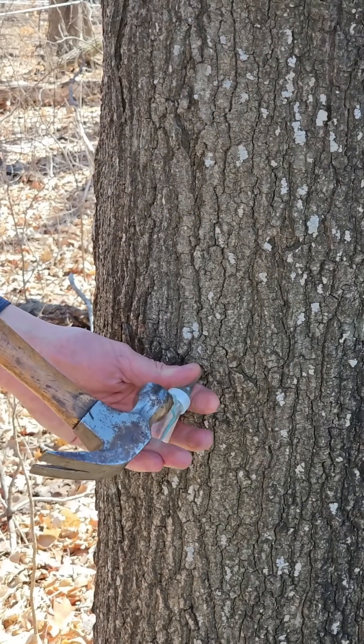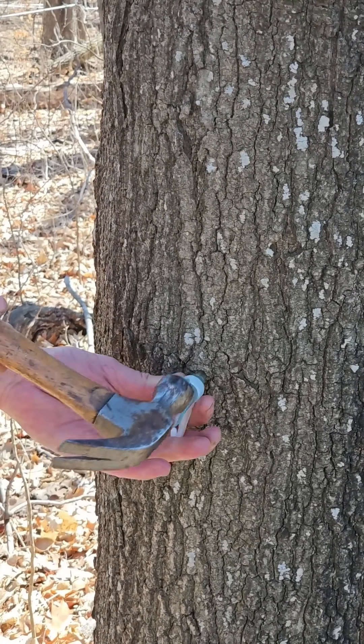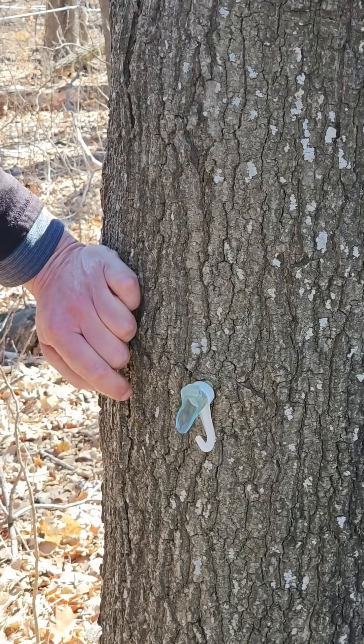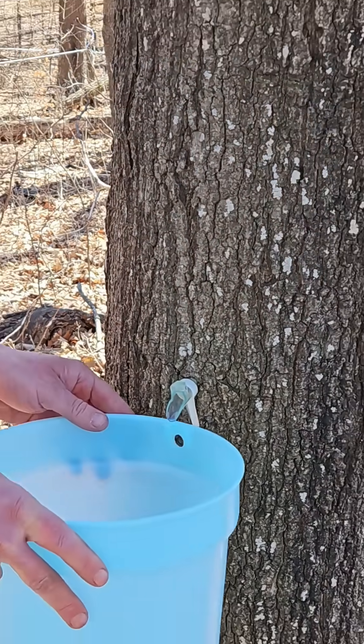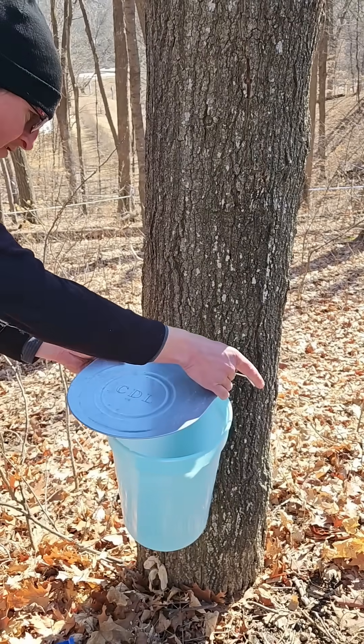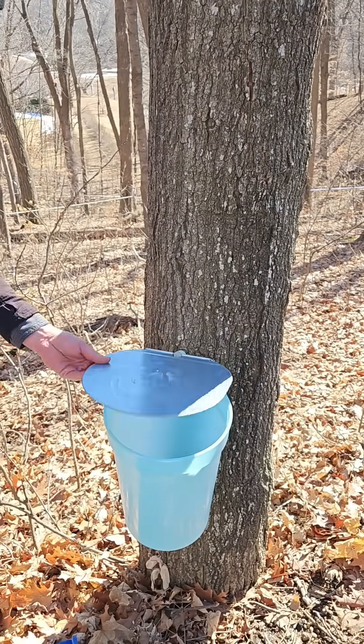The spile for this is a little larger on the outside than the one used for the bag method, but he still needs to gently tap it in so the wood doesn't split. He is going to hang the bucket on the hook, and then we have to put a lid on just so nothing falls into the bucket.